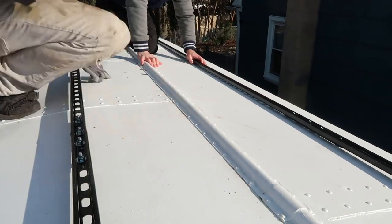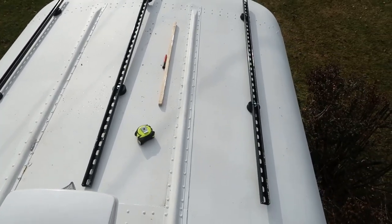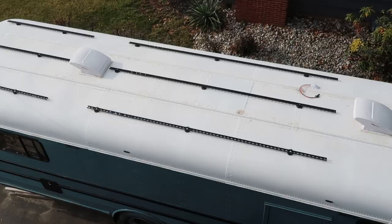Welcome back to another great day. Today we're focusing on finally putting solar panels on top of the bus. A couple weeks back we installed the rails up on the roof using a custom system, and they were designed so we could fit six solar panels up there, hoping to get about 1200 watts out of the panels installed on the roof.